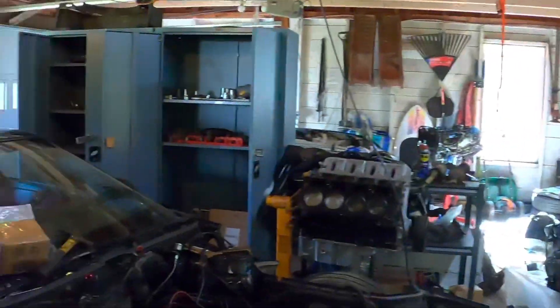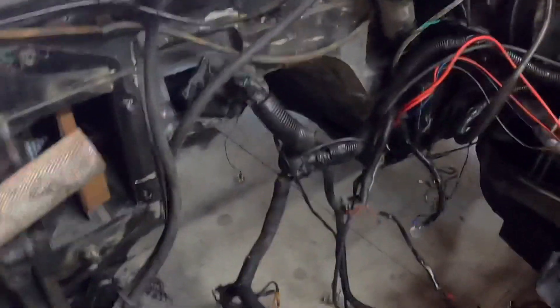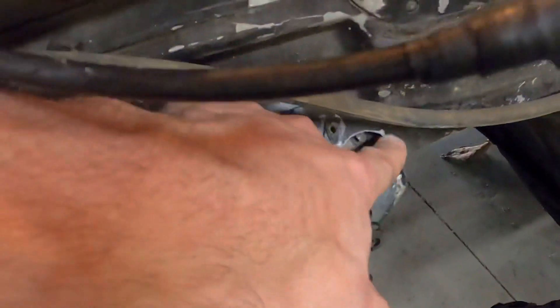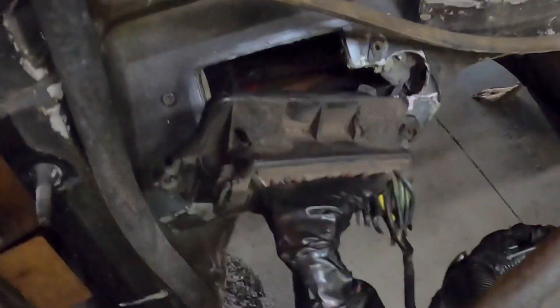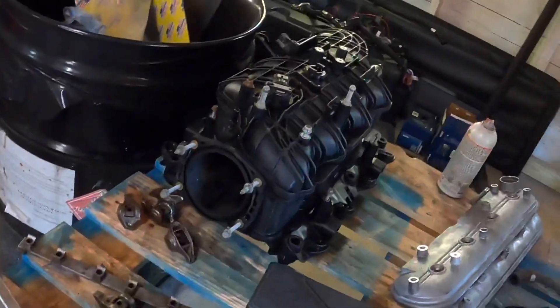Hey, I'm back with an update on the C4 Corvette build. As you can see, I got the new wiring harness in for the 24x LS. I pulled the old one out and ran it through here beside the harnesses for all the lights and other stuff I'm still going to use. It's pretty easy to run through the firewall, so that's pretty exciting.